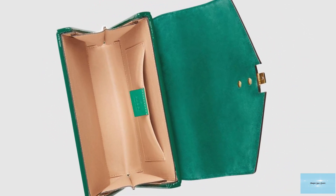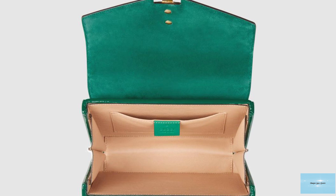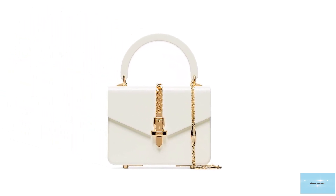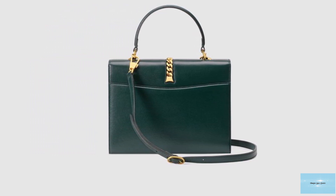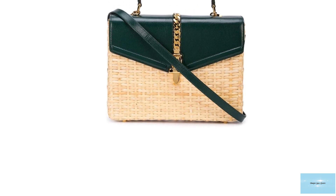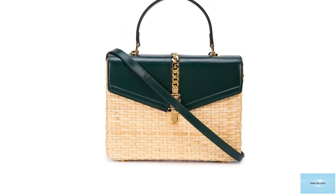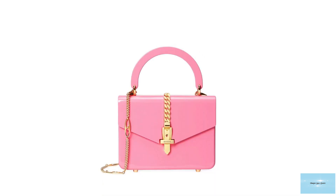The Gucci Sylvie 1969 Top Handle Bag is typically crafted in smooth leather, with offerings available in exotic and precious skins from crocodile to cobalt-printed snakeskin. There is also a plexiglass version for those looking for a more edgy, avant-garde look, in white, green, or pink. The bag is available in radiant patent leathers in a bold colour palette including carmine red, forest green, and burnished black, and comes in a variety of sizes including a mini and a small Top Handle. The Gucci Sylvie 1969 fuses old and new to create a modern timeless piece, blending classic Gucci house codes with a touch of modernity for a brand new era.